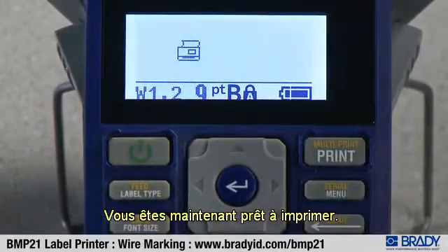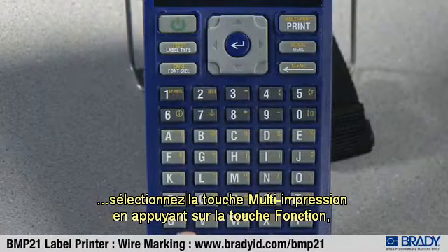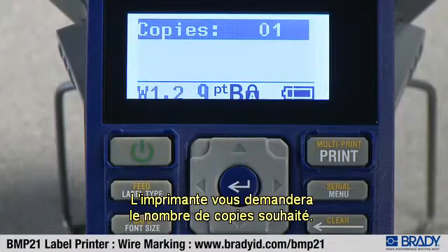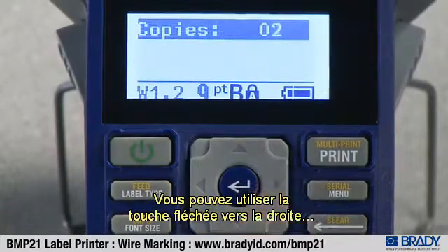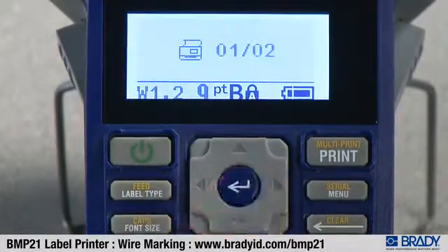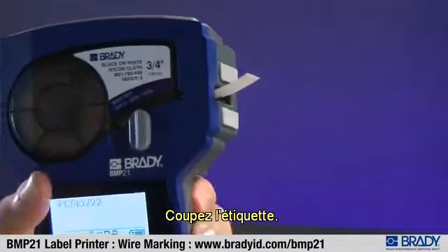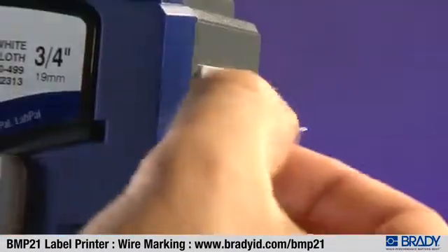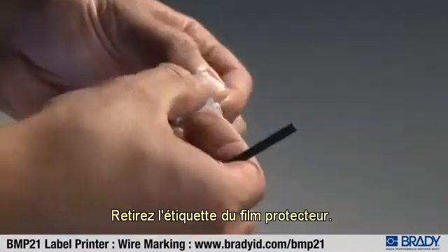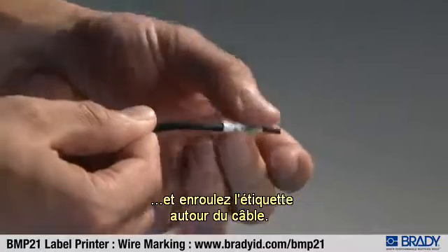You are now ready to print. If you desire labels for both ends of the cable, select the multi-print button by pressing the function key and then the print key. The printer will ask you how many copies you want. Use the right arrow key to increase the number to two, or type in the number two and press enter. The printer will print the first label and then ask you to cut or print. Cut the label. The printer will print again, then cut the label again. Remove the label from the liner. Adhere the top of the label to a cable and wrap the label around the cable.